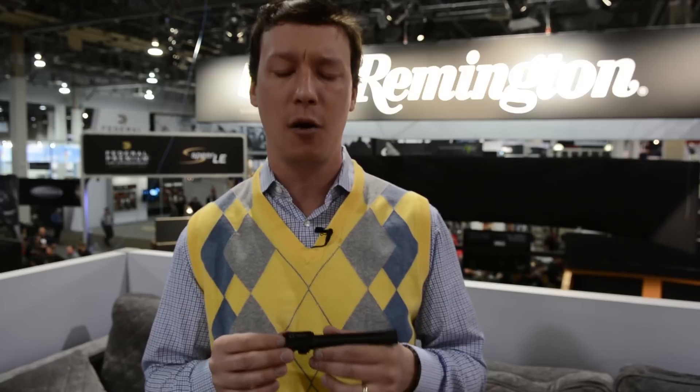So often you buy an aftermarket barrel and it's a match-grade fit. Match usually means tight, or maybe you have to have a gunsmith install it for you. Those are great for shooting super tight groups. The problem with that is when you add the weight of a silencer and the fouling associated with shooting a gun a good bit, especially in a military environment or law enforcement role, it may not function reliably. That tight fit doesn't serve you well in those environments.